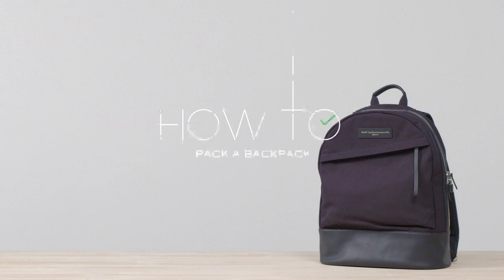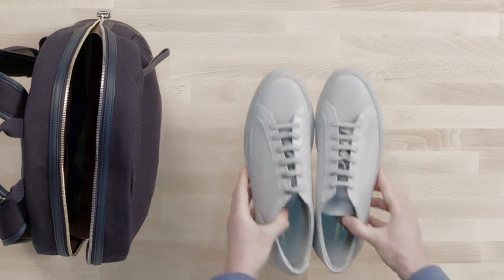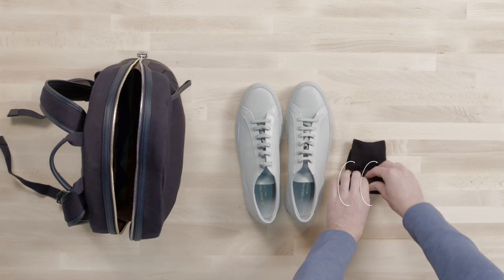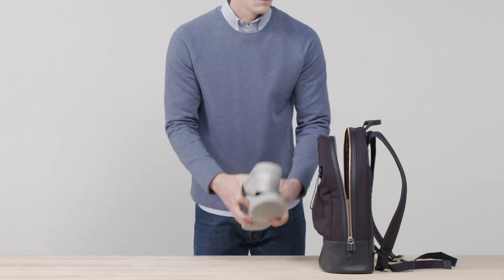How to pack a backpack. Last things first — put the items you'll use last at the bottom of the bag. If you're taking extra shoes, start with those, rolling your socks up and stuffing them inside.